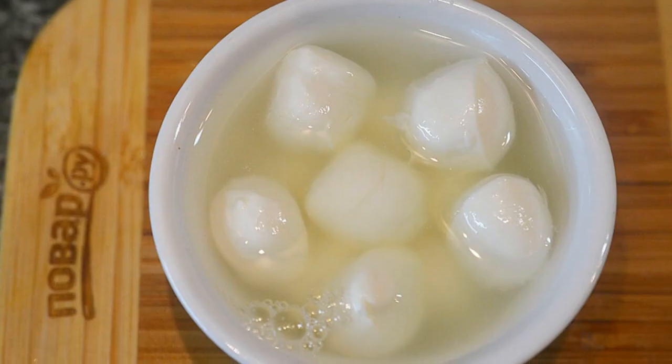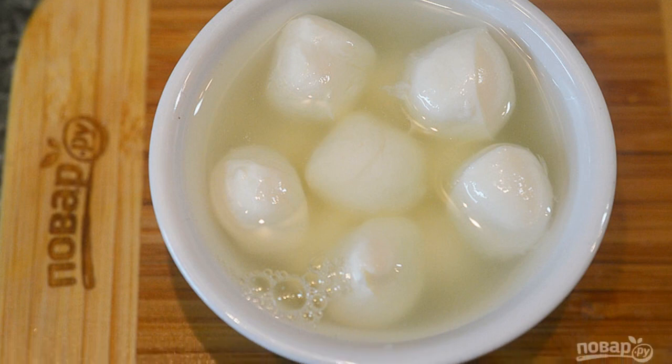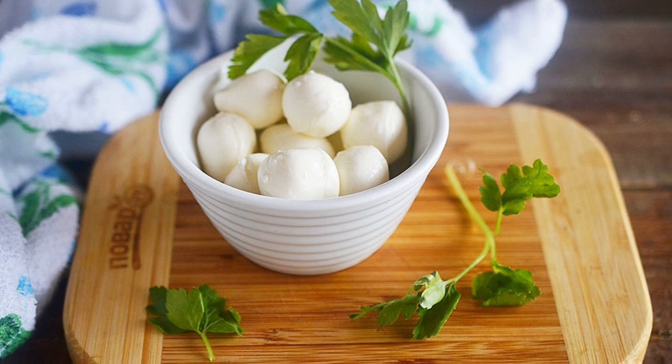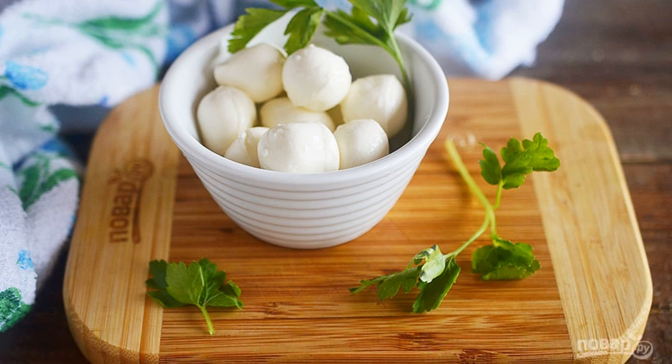Step 5. Quickly roll small balls out of the melted mass and throw them into ice water. Step 6. Serve to the table with herbs. Enjoy your meal.